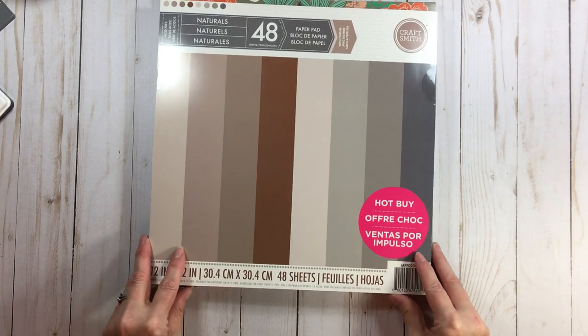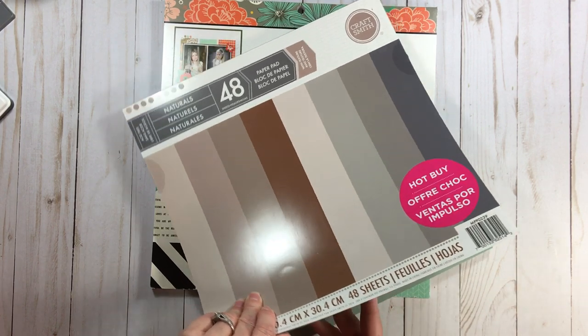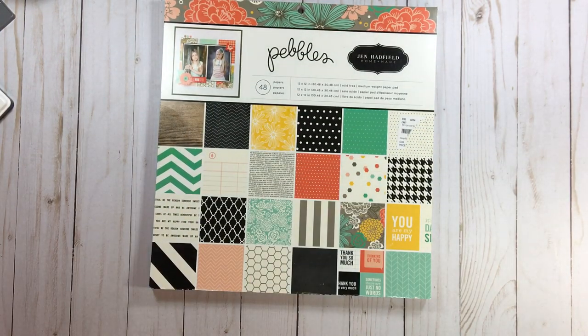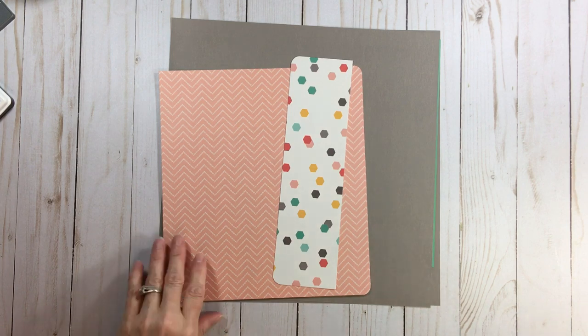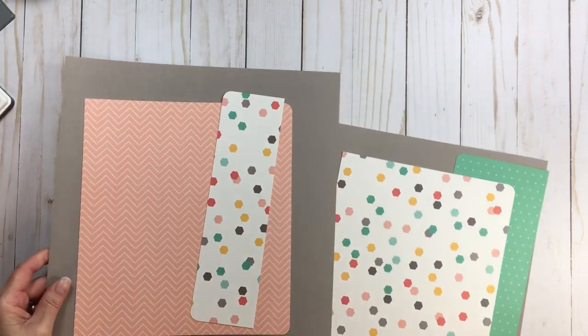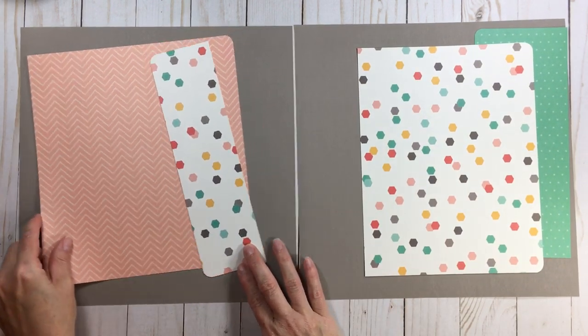If you're trying to build up a stash of colored card stock, look at these Michaels hot buy paper pads — this is nothing wimpy, this is real card stock. For the Jen Hadfield Homemade layout I pulled a slate gray from that Naturals pad. We're going to do something I always see on sketches but never do — continuous blocks using a corner rounder.